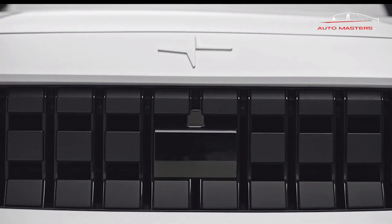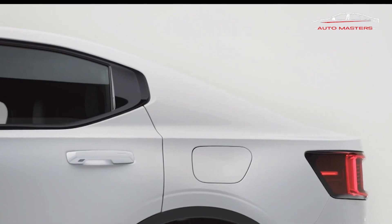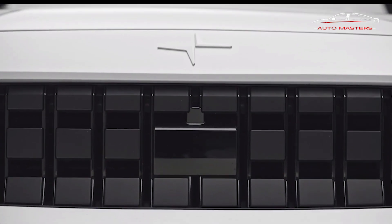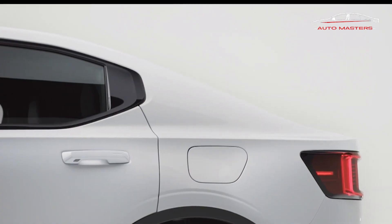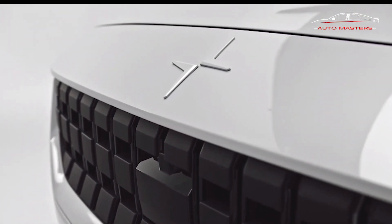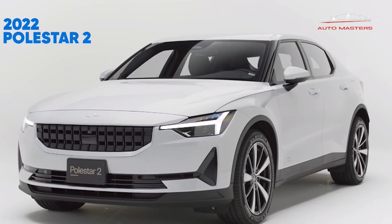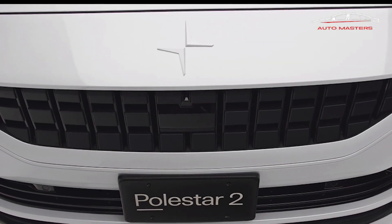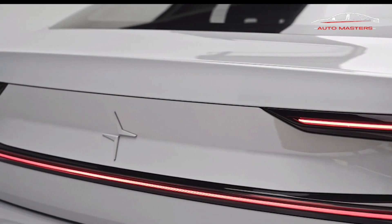A 12.3-inch digital gauge cluster and an 11.2-inch portrait-oriented touchscreen are standard in every Polestar 2. It uses an Android-based user interface with Apple CarPlay compatibility and in-unit GPS with Google Maps navigation. Each row receives two USB-C ports for device charging. Models equipped with the Plus Pack receive wireless charging, heated front and rear seats, heated wiper blades, and a panoramic glass roof with UV and heat-blocking capability. An 8-speaker Harman Kardon audio system is standard, with an available 13-speaker Harman Kardon upgrade included with the Plus Pack.